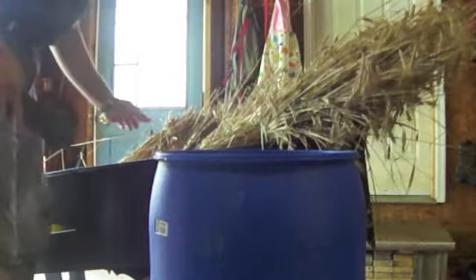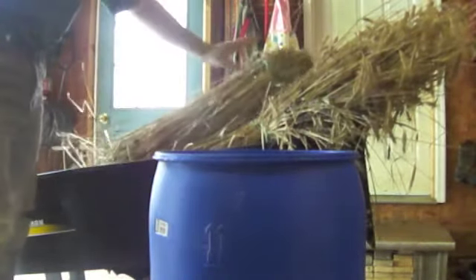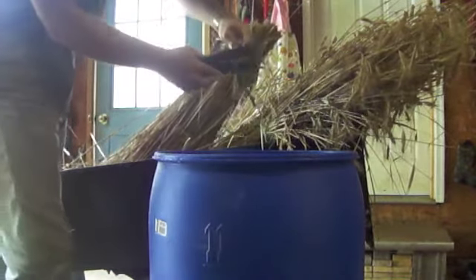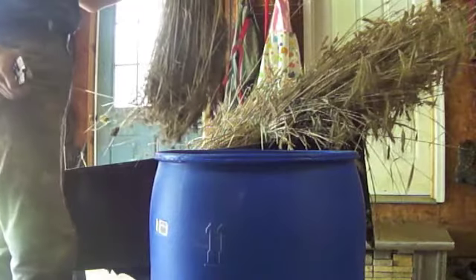So then what I'm left with is this bundle here. If there are any big green heads I'll grab them out, but if not that ends up going as straw for the pigs.